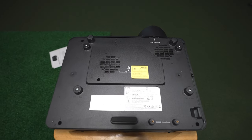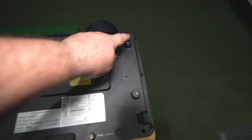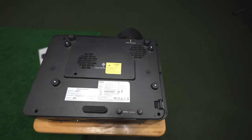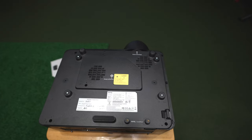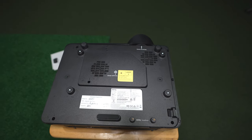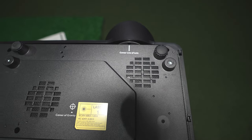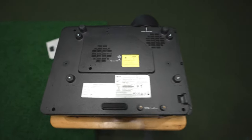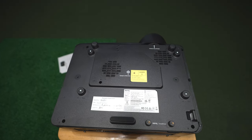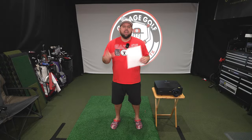Here you see the projector upside down, as it would look mounted from the ceiling. There are four mounting spots, and most projector mounts should work — I've used a few from Amazon, links in the description. You can also see the center line of the lens, so when mounting you'll know exactly where center is. With the horizontal offset feature, you don't necessarily have to mount it directly centered on your screen, which is great for golf simulators.